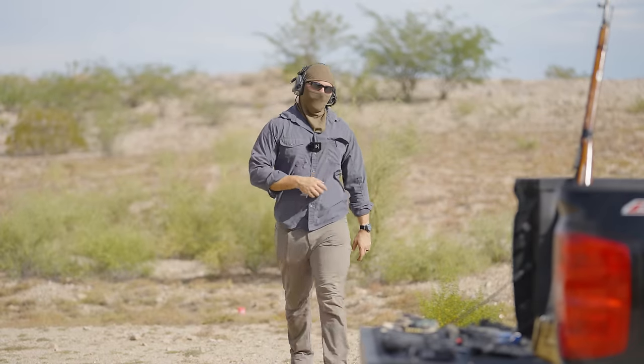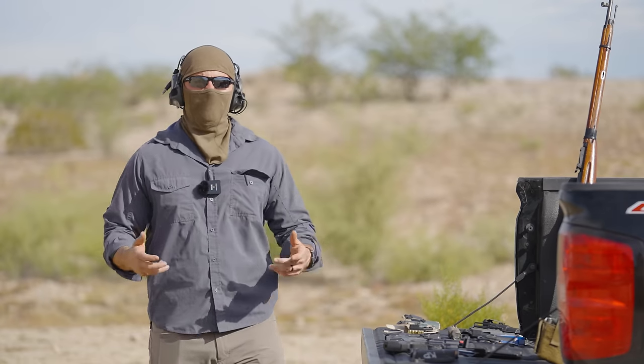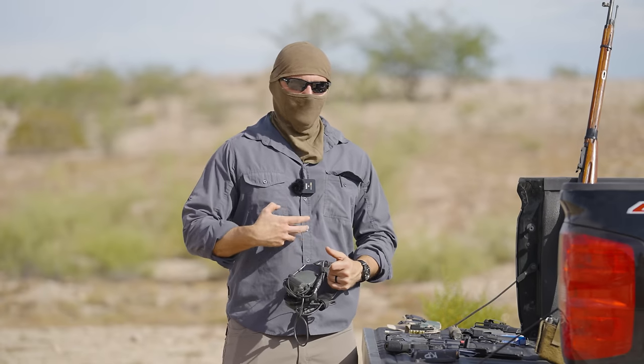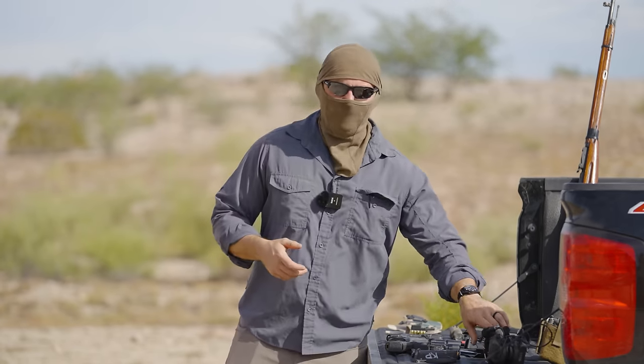Gentlemen, welcome back to the channel. Today we're going over a topic near and dear to a lot of our hearts — EDC. Not electric dance carnival, but everyday carry. I've done a video on this before, but it merits touching on again. I'm very passionate about everyday carry because I literally carry it every day. I don't leave the house without the big old iron on my hip.